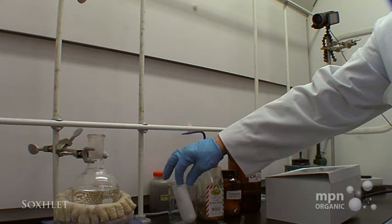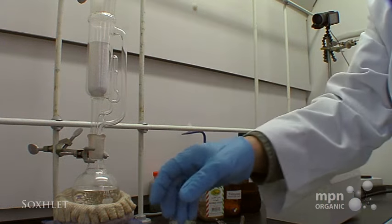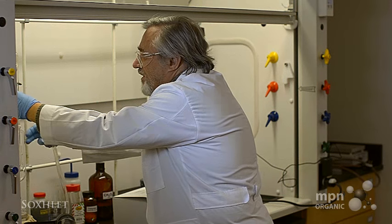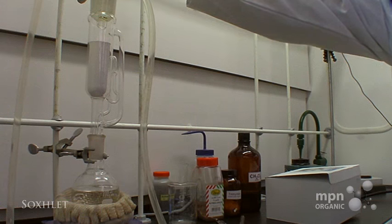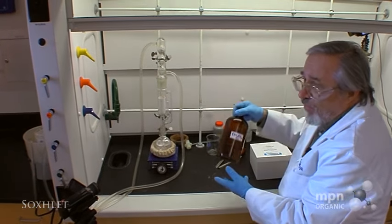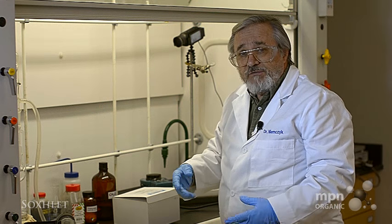I measured about 12 grams of the ground nutmeg into one of these thimbles, and that's going to go in there like that. I'm going to put this apparatus together. I've taken the leads from the condenser, which fits the top, and led them into a chilled water circulator outside the hood, because methylene chloride itself boils at about 42 degrees — which is 5 degrees above body temperature — so you have to make sure that you condense it effectively.